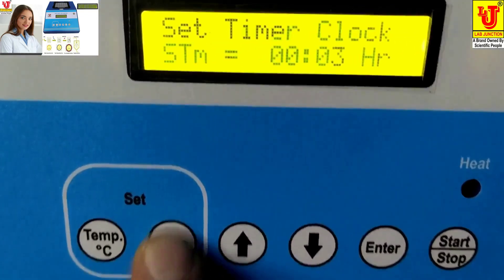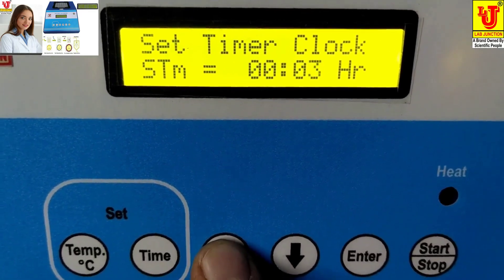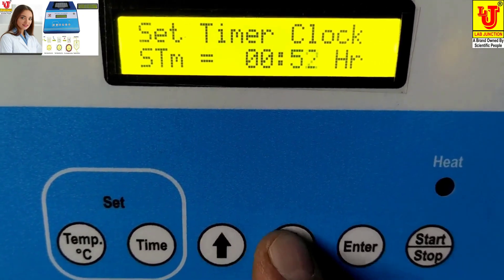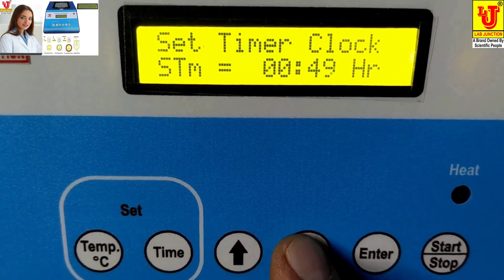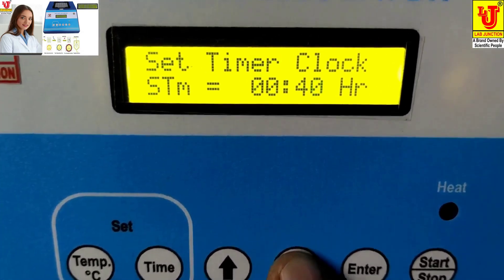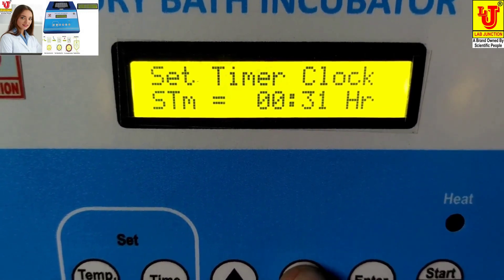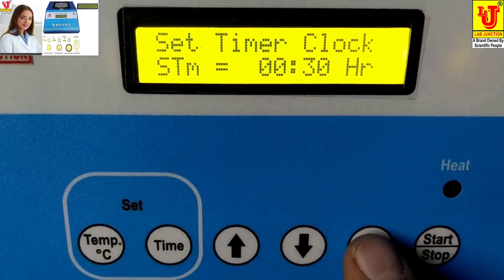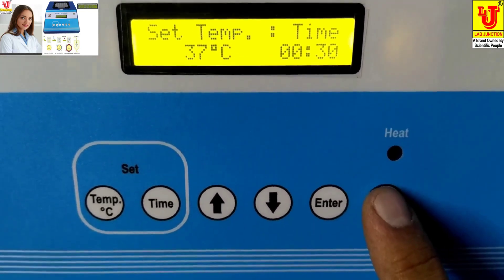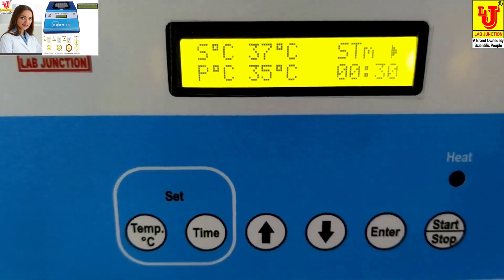Next, set the time — for example, I am setting half an hour. Press enter. Now you have to start the machine. This is the start position.